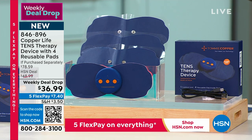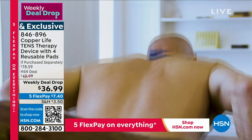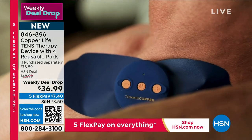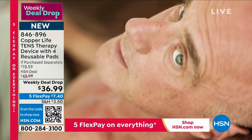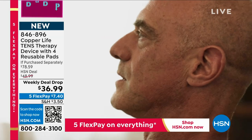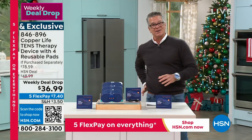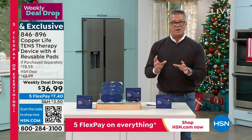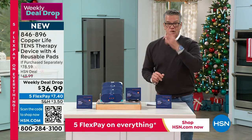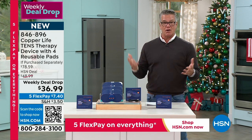Real quick — I had a TENS device several years ago. It had a battery pack, wire that ran to the pad — really clumsy. I stopped using it because I didn't want to wire the thing up. Leave it to the folks at Copper Life to create a better solution: no wires, no tangled mess. You take the pad, put it on, hit the button, feel better. This is a brand new model — the first completely wireless TENS device.